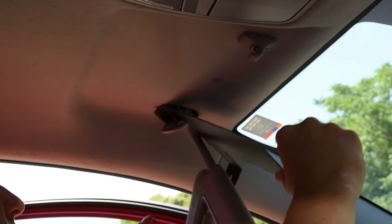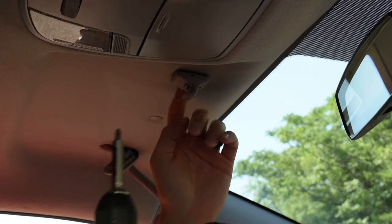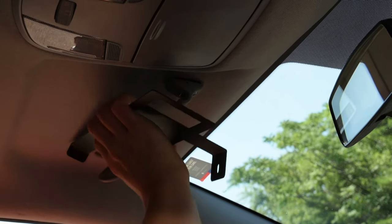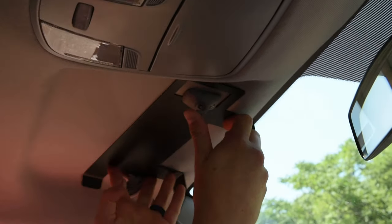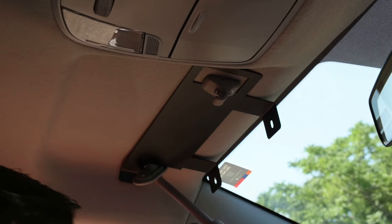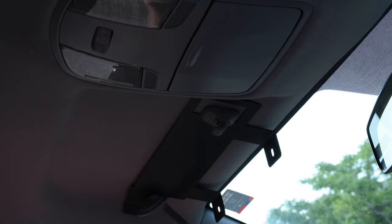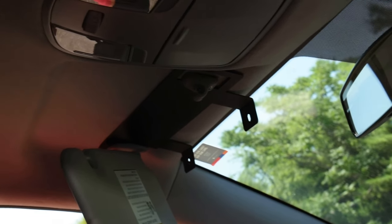I'll take out this side now. I'm just going to loosen this side a little bit so I have enough of a lip to get to my bracket. The last thing I need to do is put a hole there for my screw to go back in — just a little indentation. Now let me screw my visor back together.